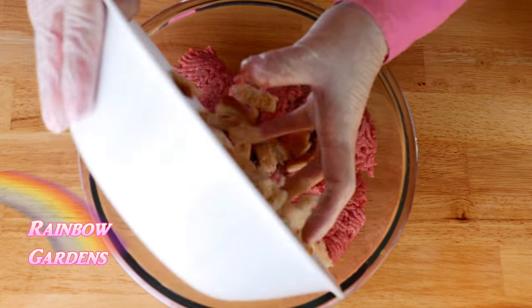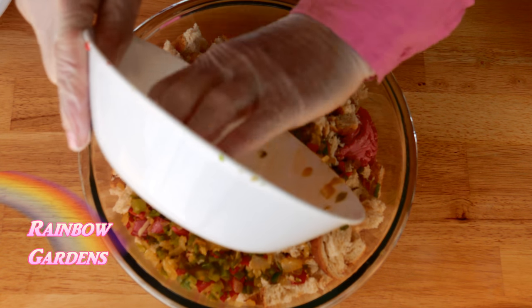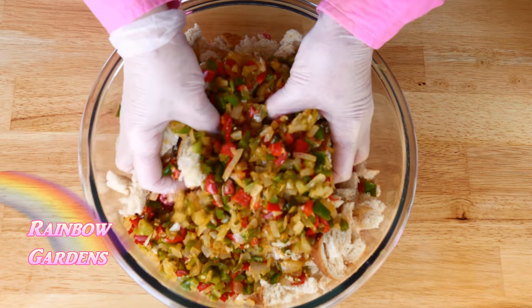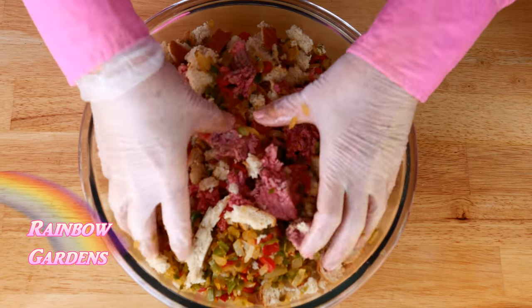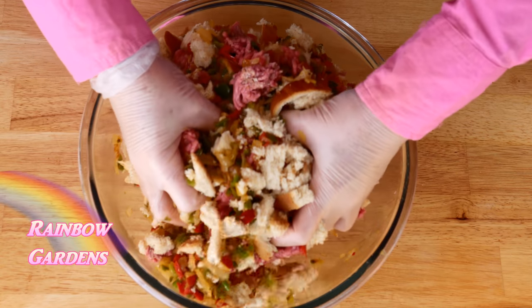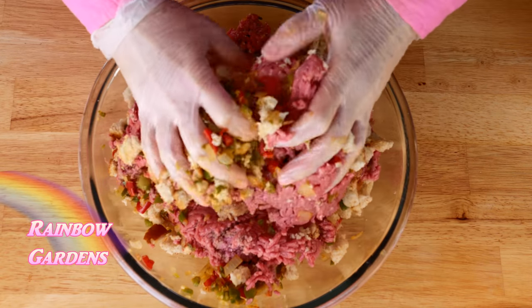Here is my ground chuck. I'm going to cook this on a pan so the drippings can flow away from the meat. I go ahead and add my bread, peppers, and onions, and give it a good mix with my hands — but I don't want to squeeze or press it together. I'm just breaking it up with my fingertips so the bread and peppers get worked into the meat, leaving little pieces of meat and bread throughout.